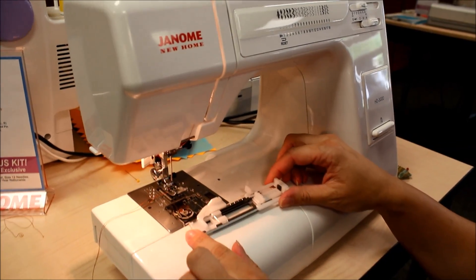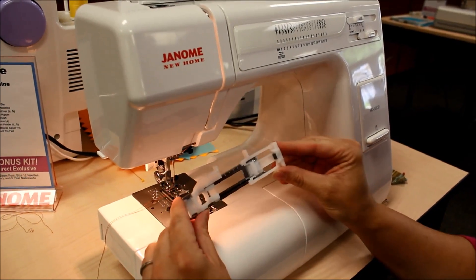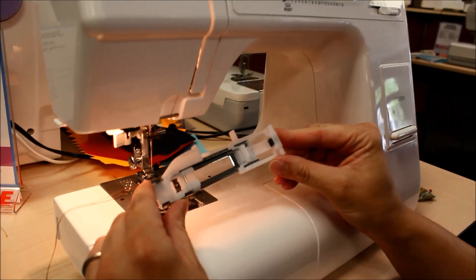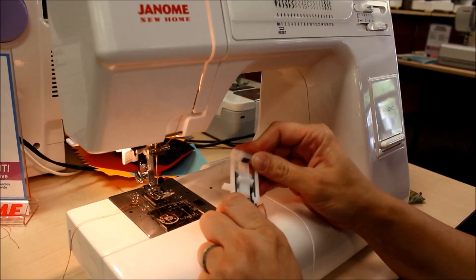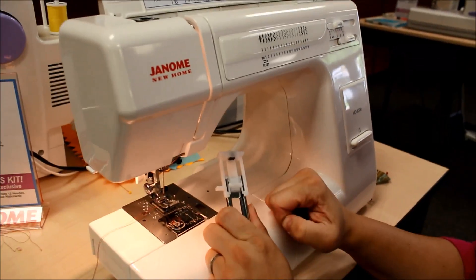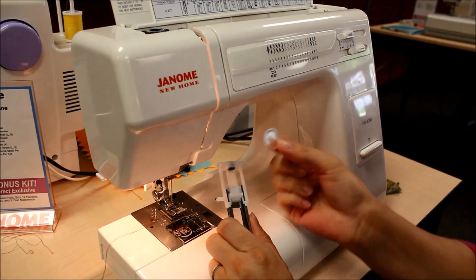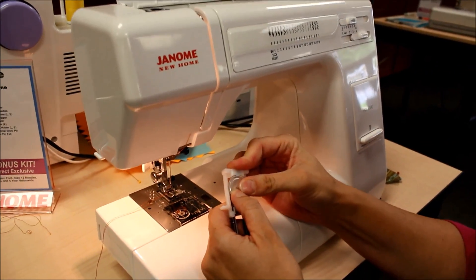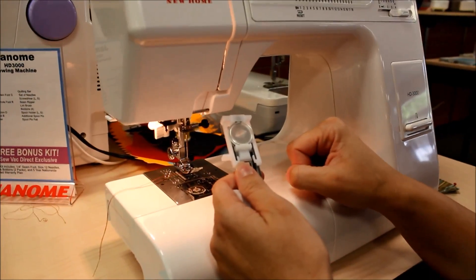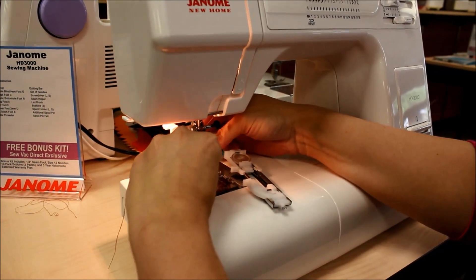Today we're going to use the one-step buttonhole feature on the Janome HD 3000. To make the buttonhole you use this foot — it's letter R — and it has an adjustable end so that you can make the buttonhole fit whatever size button you're using. For today's project I'm using this button, so I'll slide the foot to fit that button.